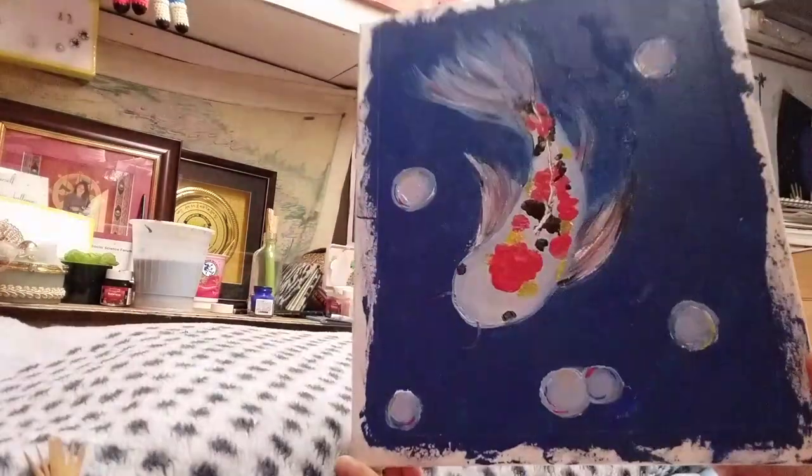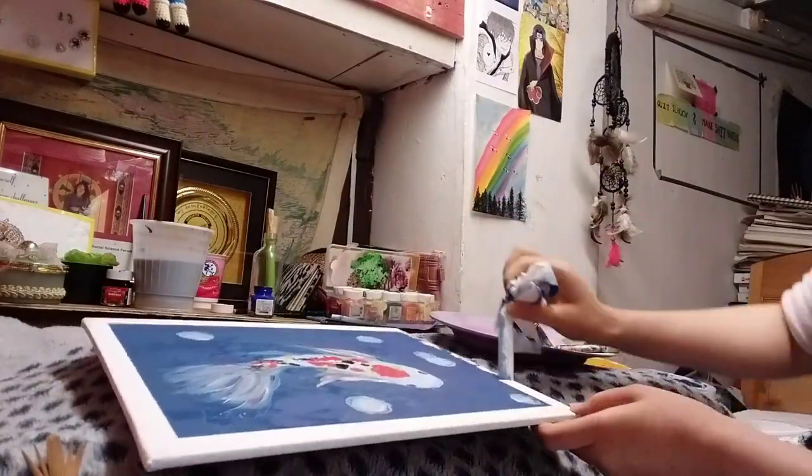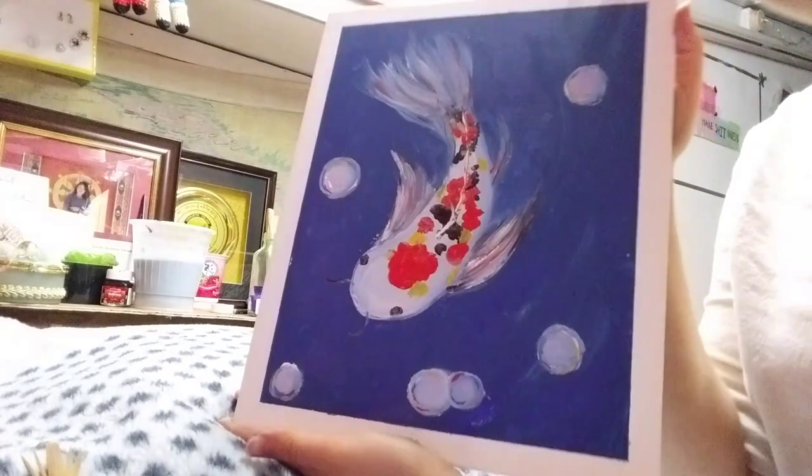I hope you like this painting. Now I'll be removing the tape, and I'm all done after this. Thank you for watching. I'll see you next time. Bye-bye.